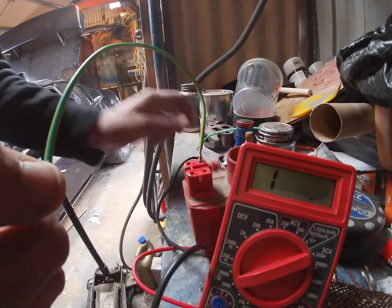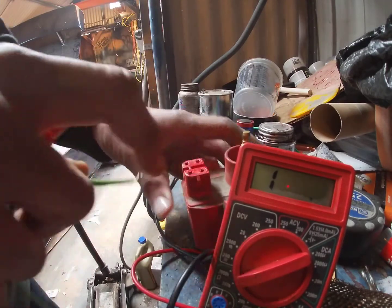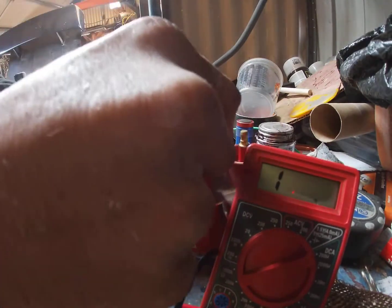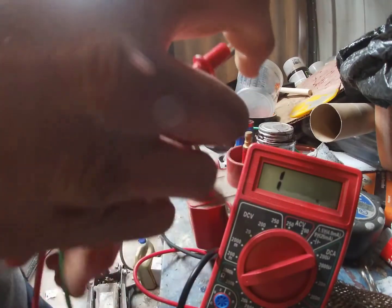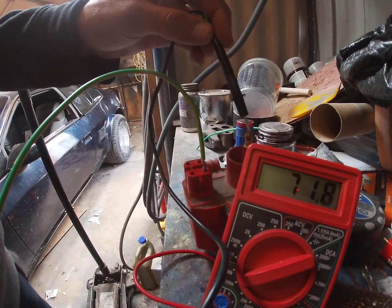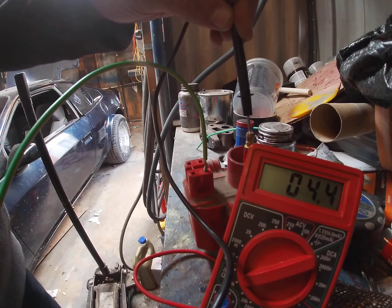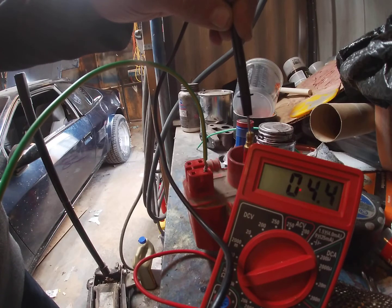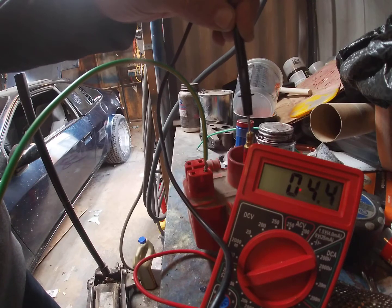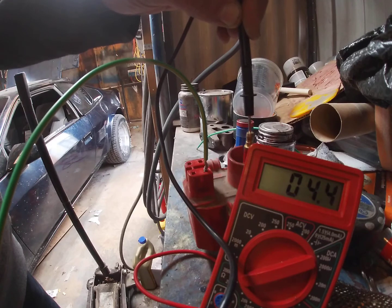Next up, we're going to test the second terminal — it's just right across from the first one. Same setting: 200,000 ohms. Put one of your leads to the wire, but to test it, the other lead goes to the top. When you do this, the reading should be anywhere from 0.08 to 0.09. As you can see, this coil is saying 0.04 — that is not good. This will actually burn up your secondary and cause distributor problems, and it's been causing me to burn up my ICM.